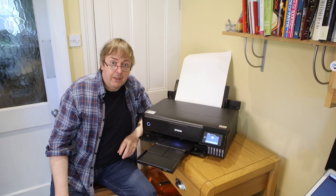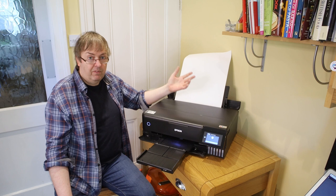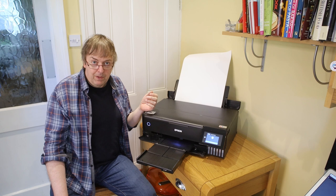I would say that if you're going to put the prints anywhere where they're going to be exposed to moisture or anything like that, it's well worth considering giving them a spray or some protective film to protect the surface and they will last. I've got a print here — it's been in our kitchen for over 10 years. It's a canvas print, it was varnished, and it looks as brilliant colours as it did the day I printed it.